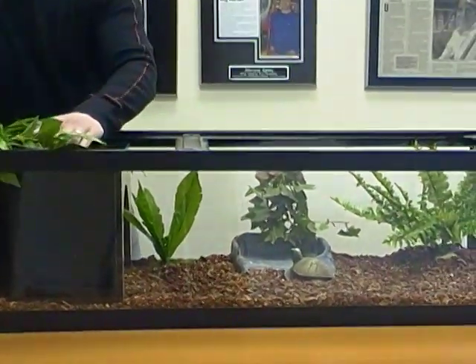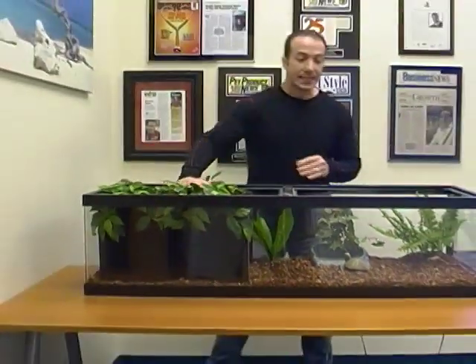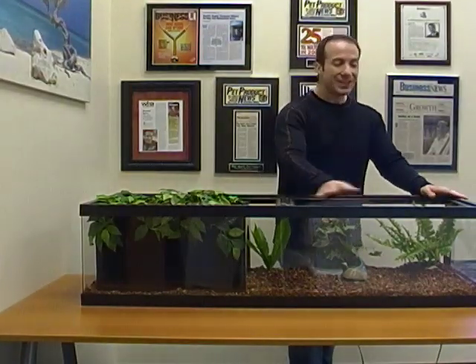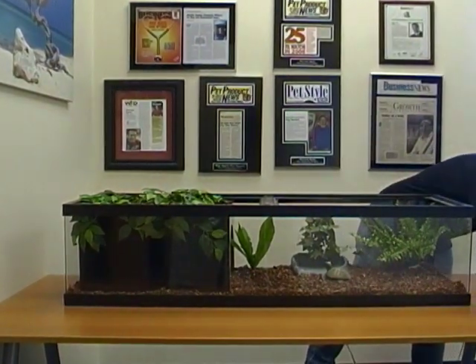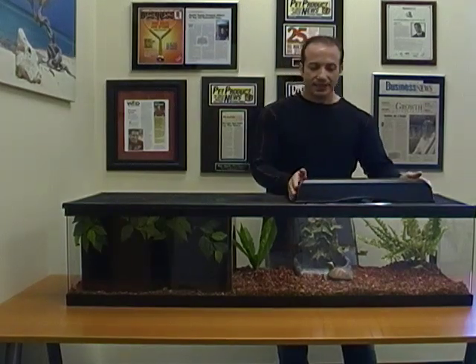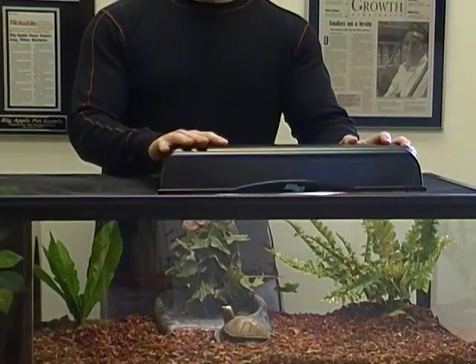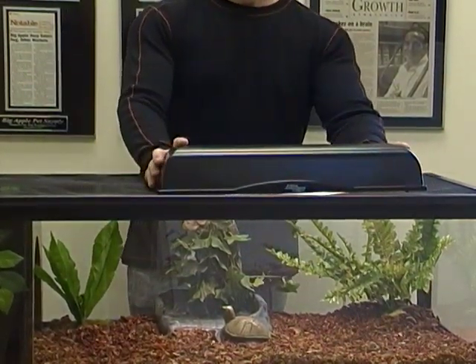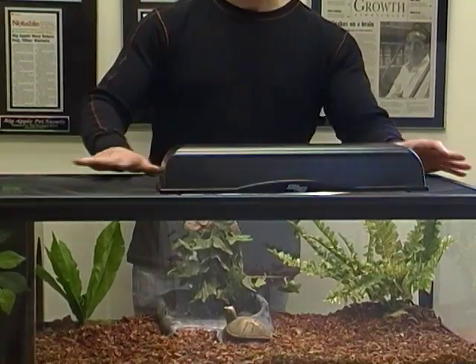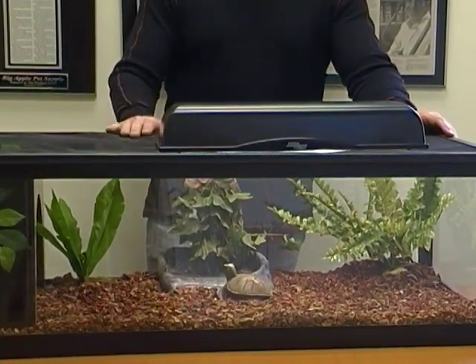One of the other things that we really like about this enclosure is that it's got a complete open top, so you have all this area for heating equipment. When we put this screen top back on, basically what's nice about this is you have a lot of options for heating. This is a zoom-in naturalistic fixture, so you could put a compact bulb in here, a UV bulb, and also a heat bulb. And if you don't want to use something like this, you can also use a dome, or you can use several of the other fixtures — a simple fluorescent fixture with a dome. There's a lot of combinations that you can use for heating and lighting.